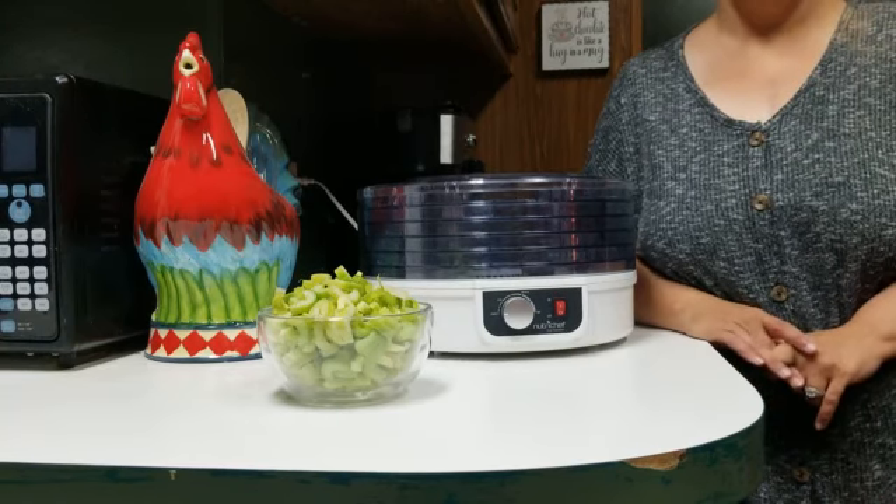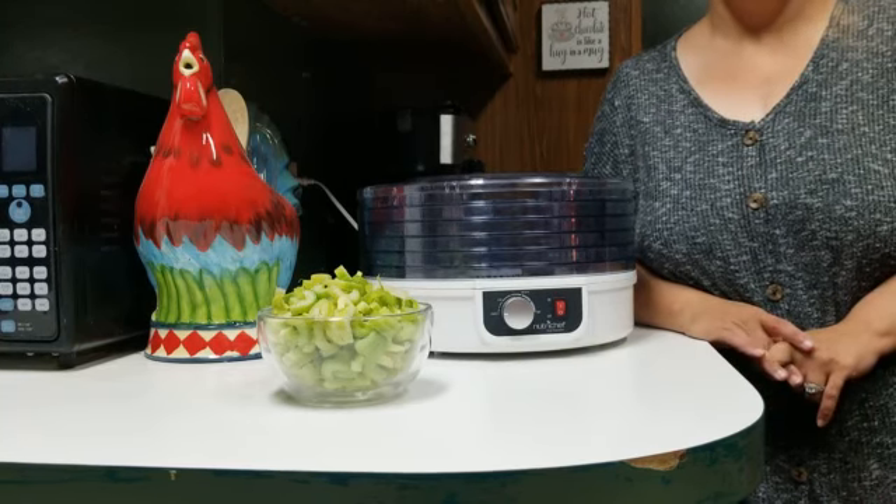Hi and welcome back to Country Cooking and Living. Today we're going to make celery powder.